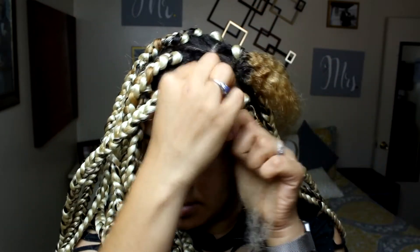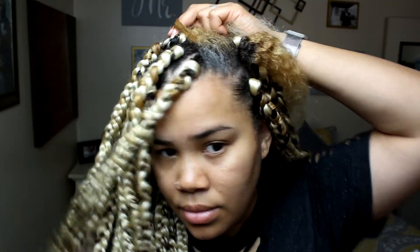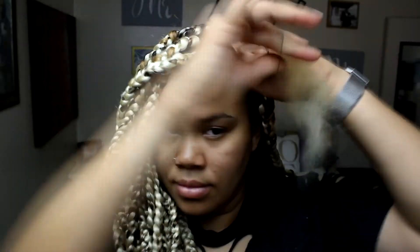Starting out with my strand already parted, I'm applying some Let's Jam Extra Hold hair gel to my edges, and then I'm just going to secure the section with an elastic band — but not too tightly. Next, I'm spritzing my hair with some water and brushing it out. Since there's already some leave-in conditioner in it, I'm also going to apply a little bit of the Let's Jam hair gel to the strand as well.